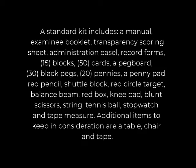Additional items to keep in consideration when testing are a table, chair, and tape.